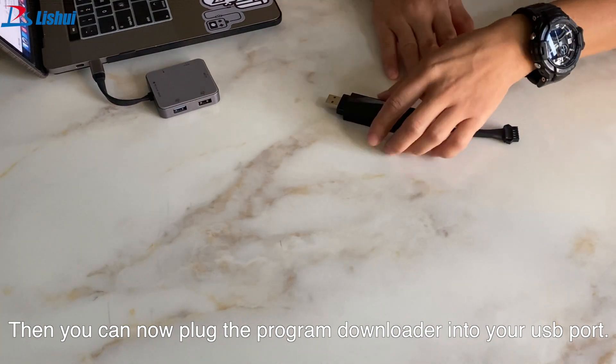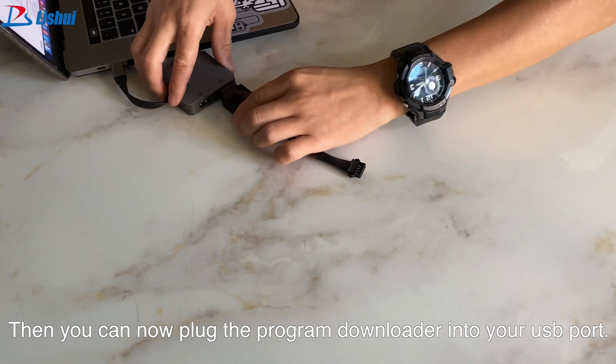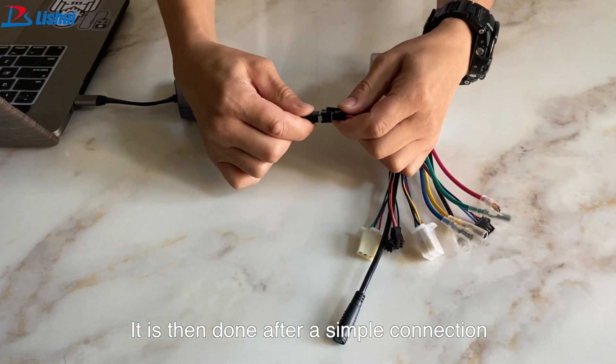After a simple connection is done, you can now plug the program downloader into your USB port on your computer.